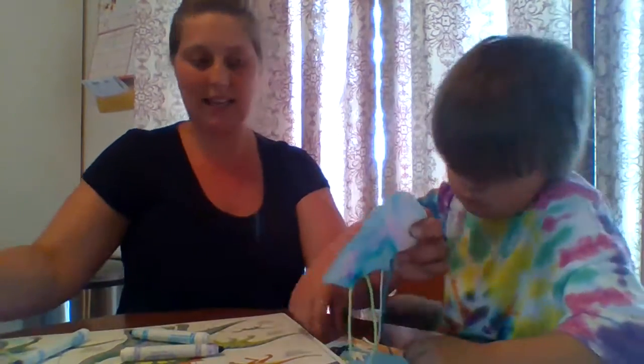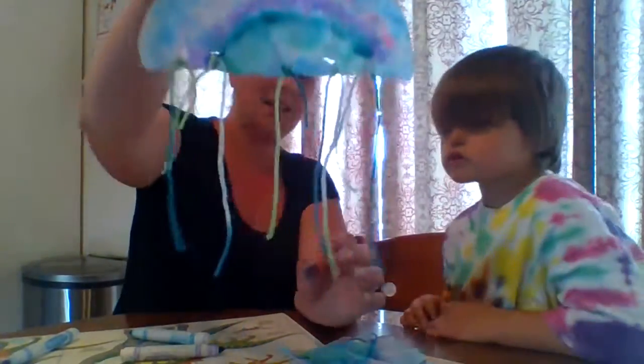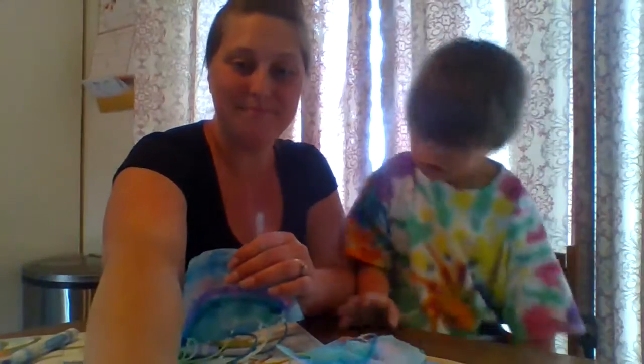Then we can tie knots at the end. And when you're done, you'll have a beautiful jellyfish. Have fun crafting, guys. Bye, bye.